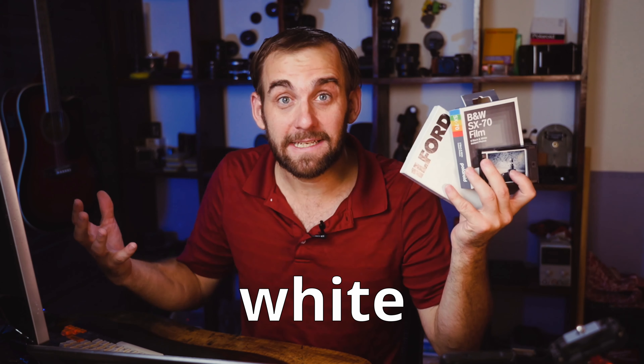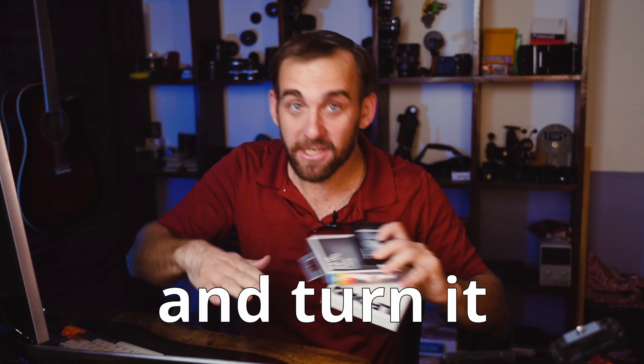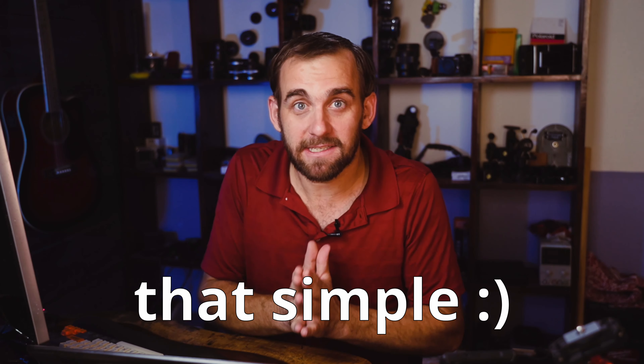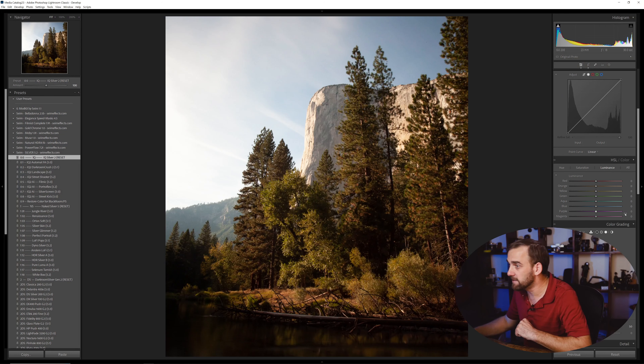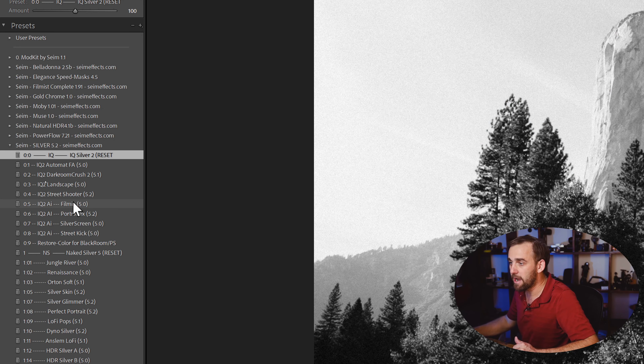Black and white — that iconic thing that can take any crappy photo and turn it into an iconic work of art. The thing is, it's not actually that simple, and you have a couple of ways to do it. The first way is to come into something like Lightroom or Capture One and either manually do it or build presets, like my Silver Black and White presets, which are now at version five and have been around for over a decade.